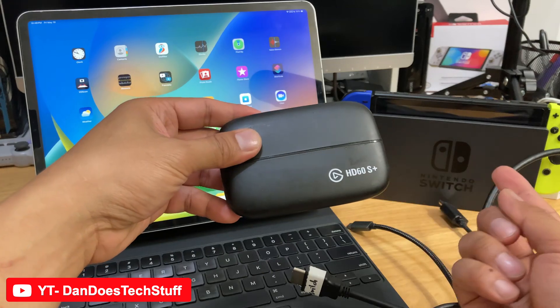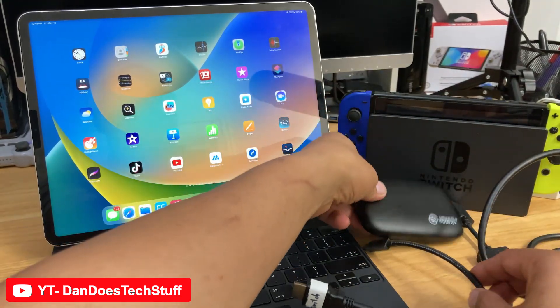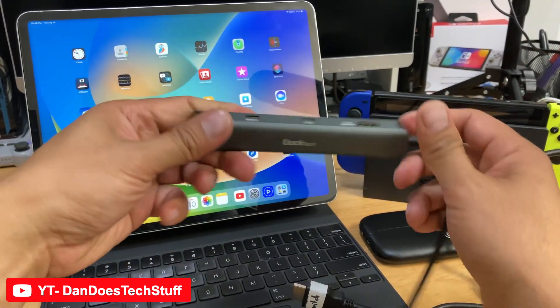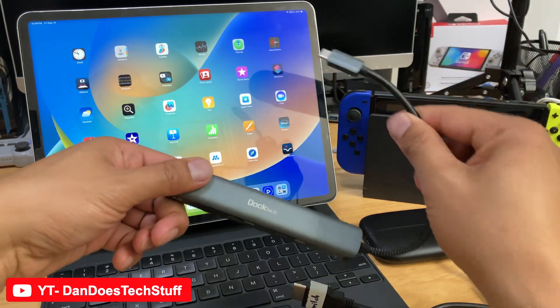A lot of folks have the HD60 and that's the older model, so you've got to have the right one. What I recommend is also having one of these USB hubs. This is what's going to connect your interface to the iPad Pro to the Switch.